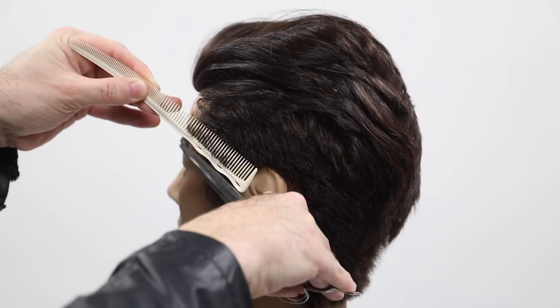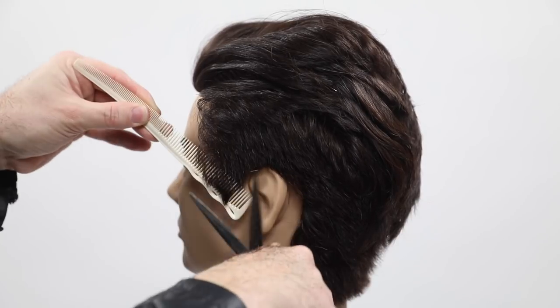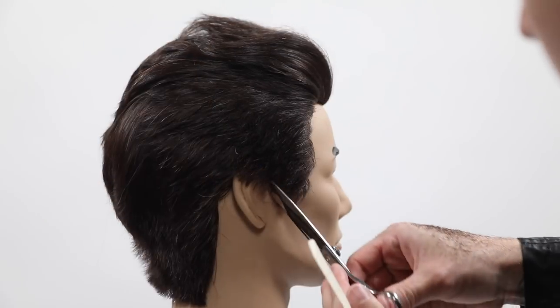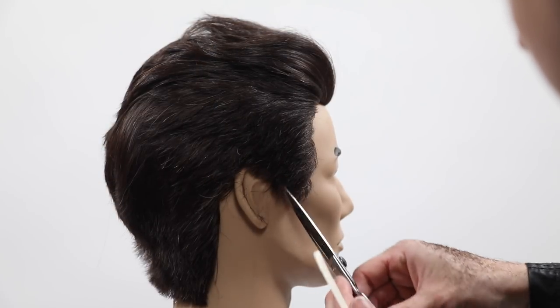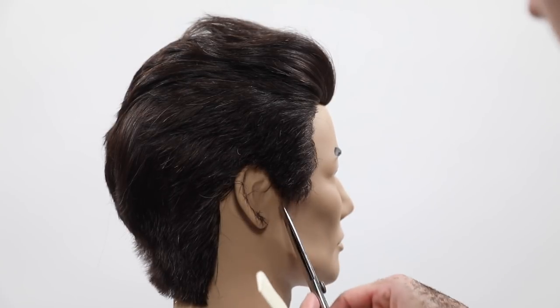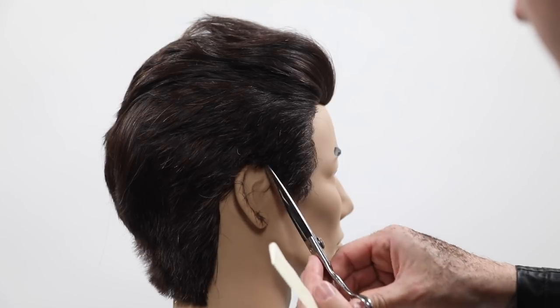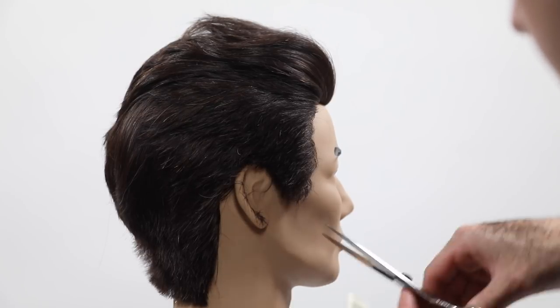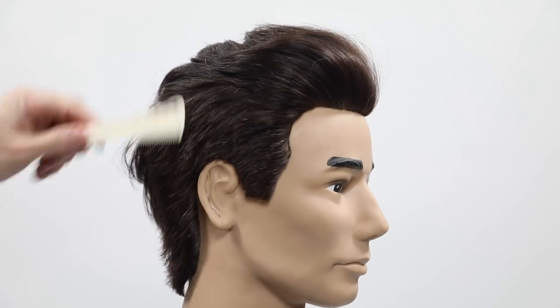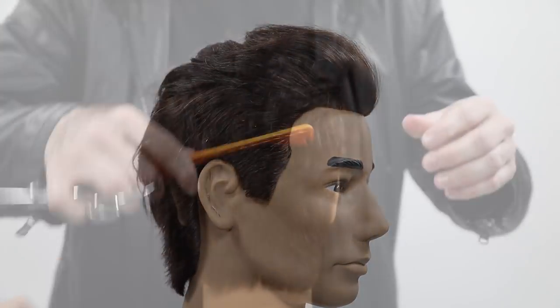For comb choice, this is another new comb on freesaloneducation.com — it's the 254, a barbering comb. It's got a really flexible feel to it, a nice small teeth ridge on one side that gets a little bit wider on the other. I like it for getting into tighter spots, and for any men's cut where you need to do some detail work, it's a great comb.